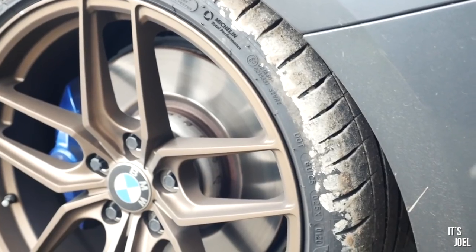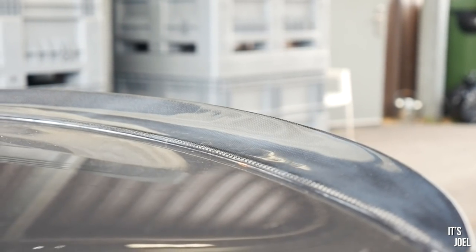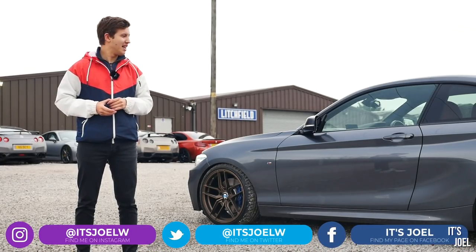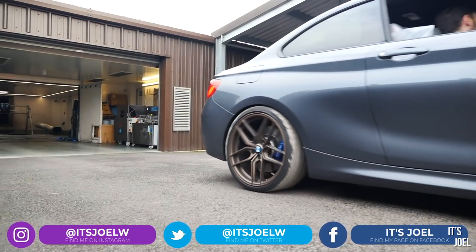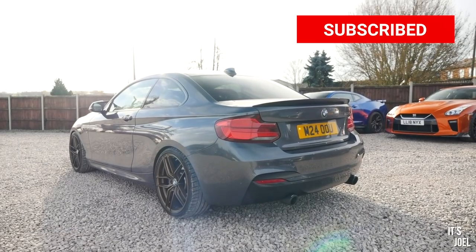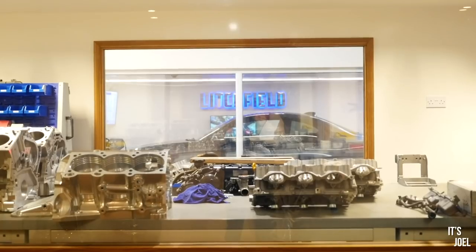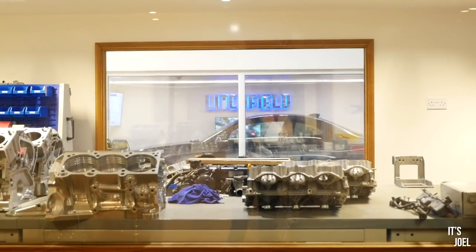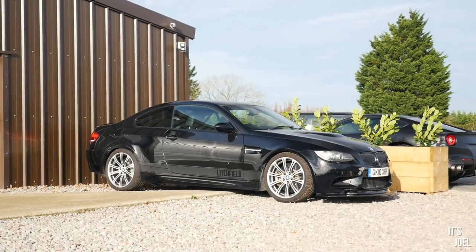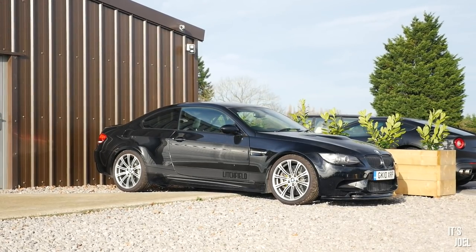Hello everyone and welcome back to the channel — and to an awkward voiceover because I forgot to switch my mic on in that lovely shot. As you guys will have known if you saw my video from a few weeks back, I took a trip to Litchfield firstly to find out what power my car was running with the recently added Quicksilver exhaust, but I've also come to Litchfield to have a stage one remap. This was genuinely not something I realized Litchfield would do for my car until I started researching it. When I saw their name I thought I just have to get it done there, because they are such a famous company that I've always held high in my expectations.